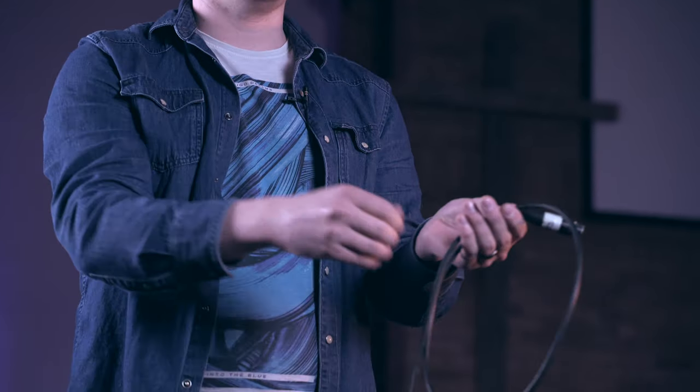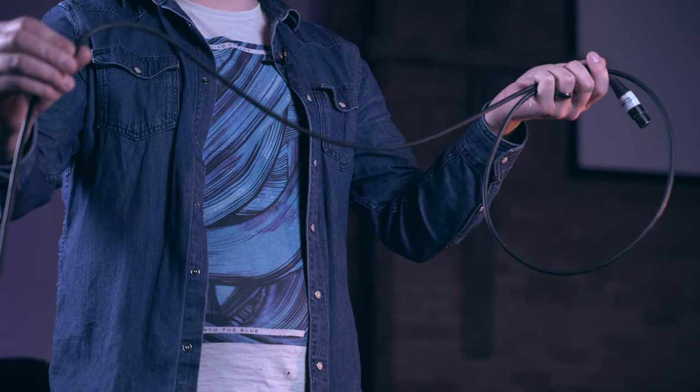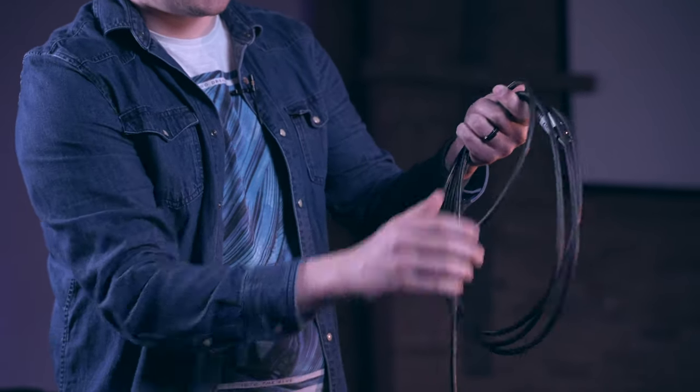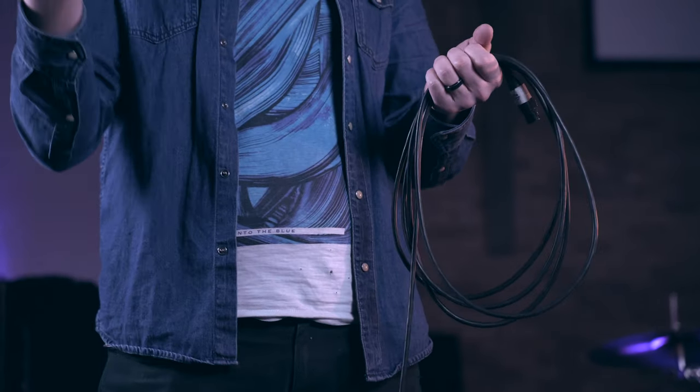What we would consider the correct way to coil a cable is actually very similar to the last method I showed you. You hold the cable out, pull some slack in between your fingers, and you make a loop. I twisted the cable towards me. You go to make another loop, and this time — watch my fingers — twist the cable away from me, and my arm comes underneath. So, over and under, and I'm collecting it in this hand. I can make the loops as big or as small as I need them to be. The reason this method works is because each time you make a loop of the cable, you're doing it in opposite directions, so you're not going to end up with a telephone wire for a cable.